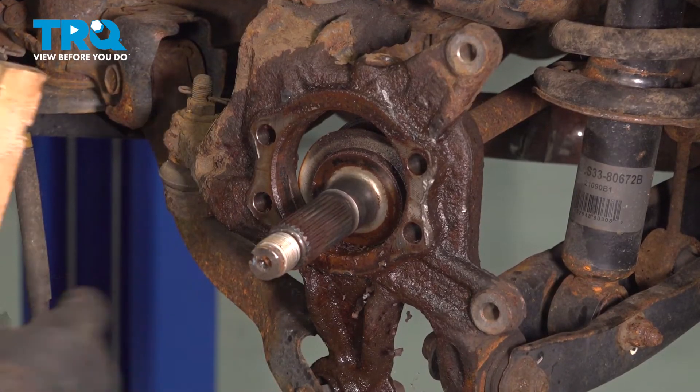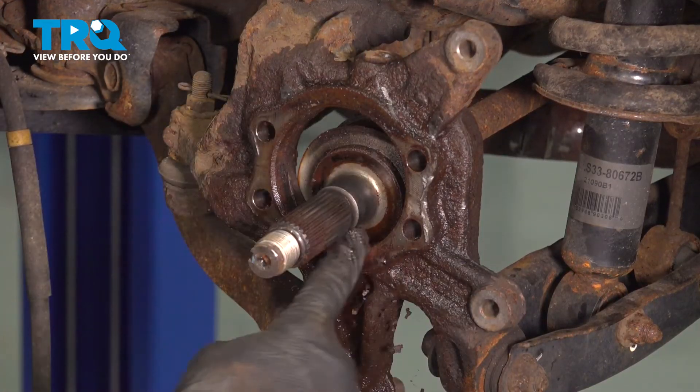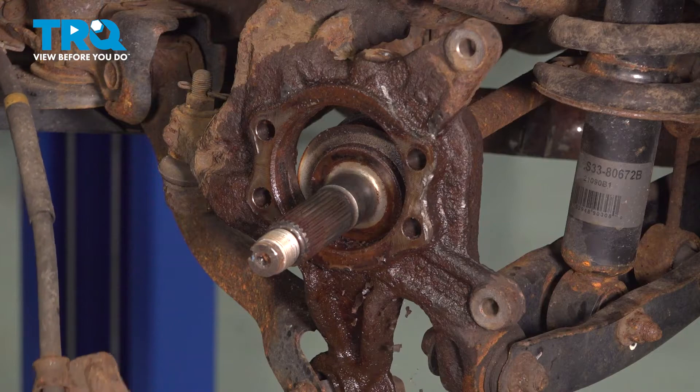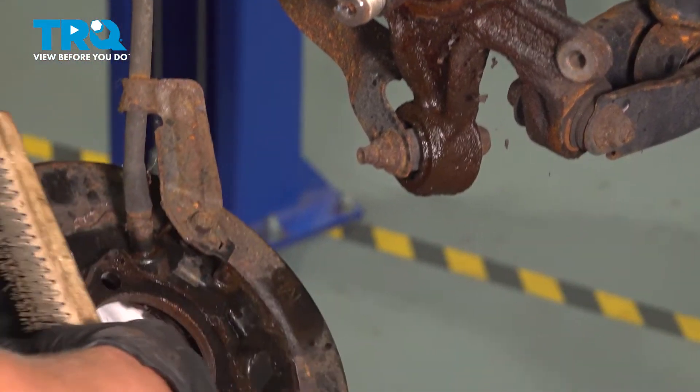Using a wire brush, clean inside of the knuckle surface and also on the face. You will also want to clean inside of the backing plate.